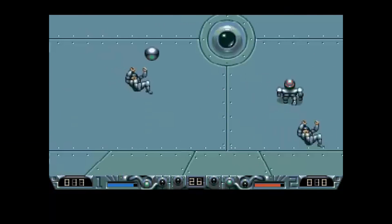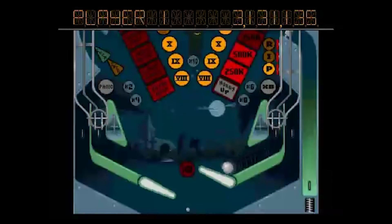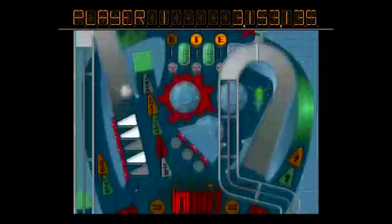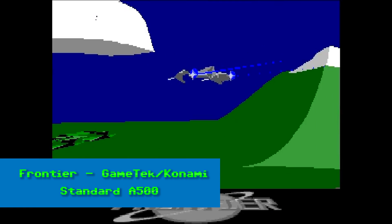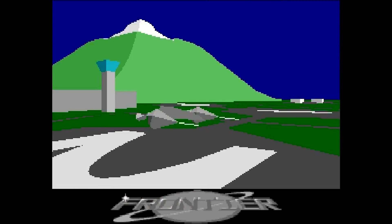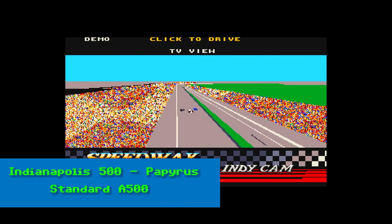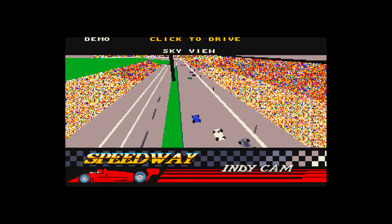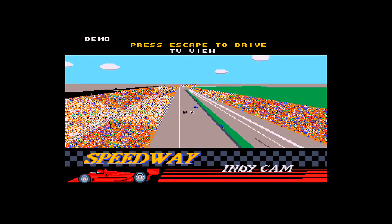When you first buy an Amiga, you'll be impressed by the classic games, amazing sound, and technically brilliant demos. But inevitably you'll stumble across something — a game or some productivity software — that makes you wish for something faster. What you need is an accelerator card. In today's video we're going to take a look at three of them for the Amiga 1200. This is the A1200 Accelerator Showdown.